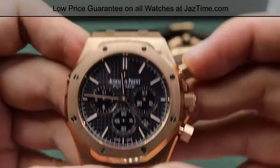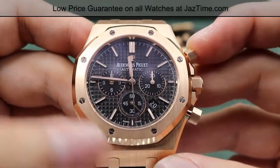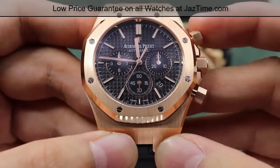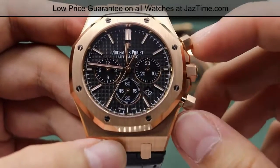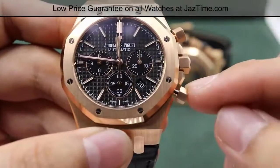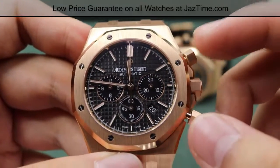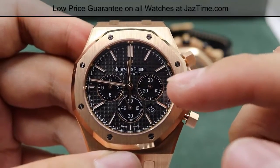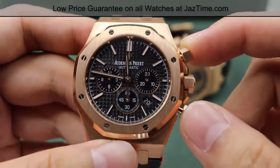A little bit of back history on that chronograph feature: it was originally used to track horse race laps. Let's say your favorite horse is coming around the corner — you want to record the time, so you just press the pusher, it stops the seconds hand. So, say it's been 35 seconds — very simple, you write that down. Then to track the next one, you hit the reset at the four o'clock position, and that second hand returns to the twelve o'clock position. That four o'clock chronograph pusher also resets the 30-minute cycle and the 12-hour cycle as well.